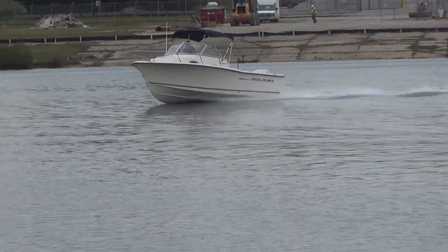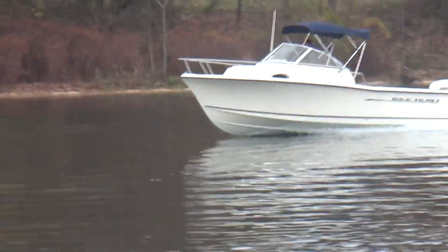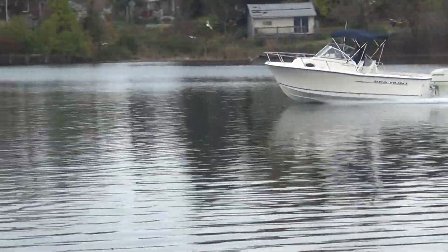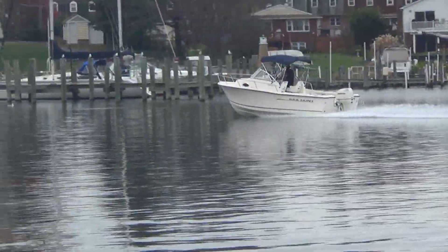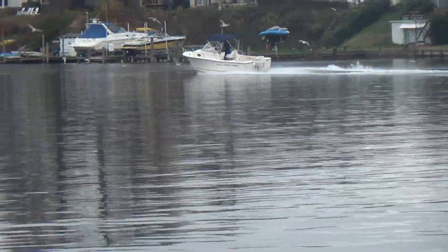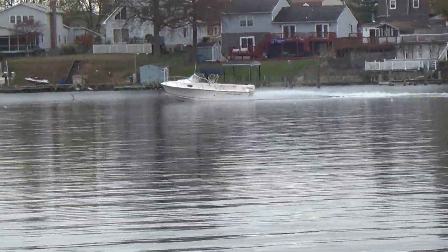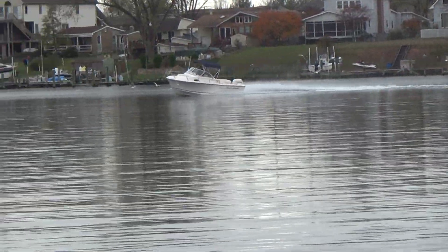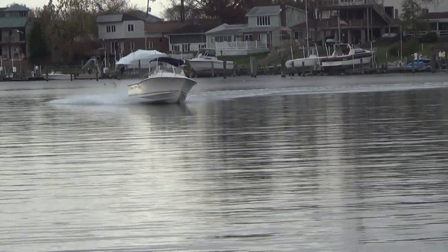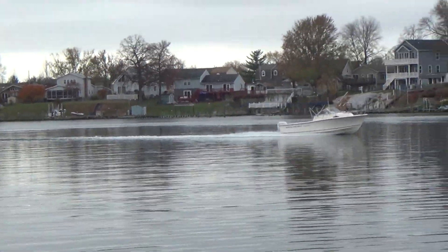It's a nice running boat. Gary's opening her up now and that's a quick one — 45 miles an hour right there. This is an '04; it doesn't have much time on her, it's an original owner boat. This boat also comes with a free dual axle trailer with LED lights.